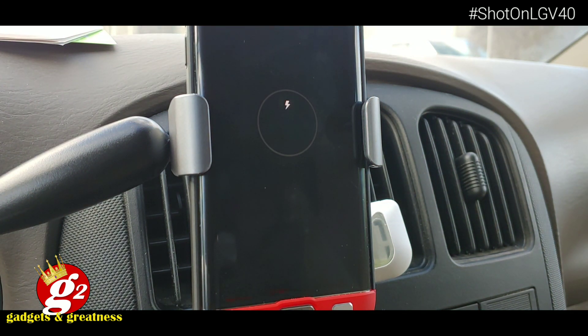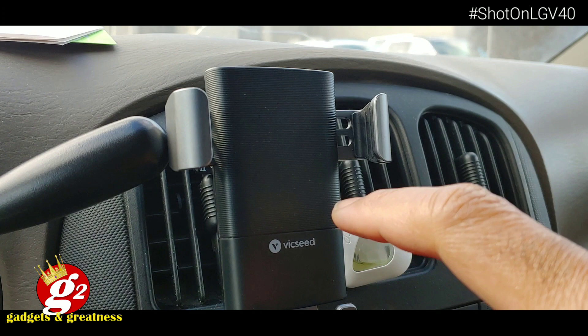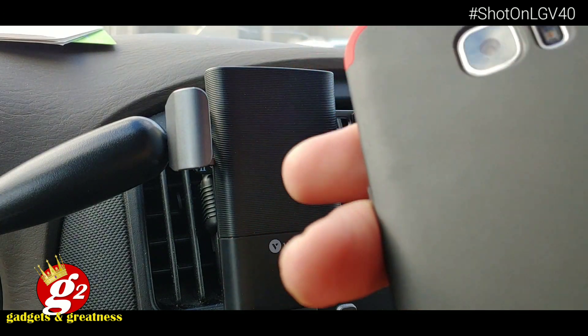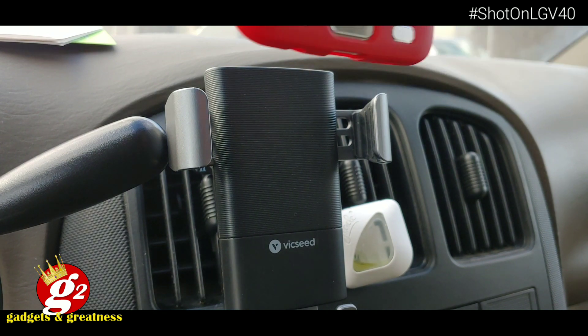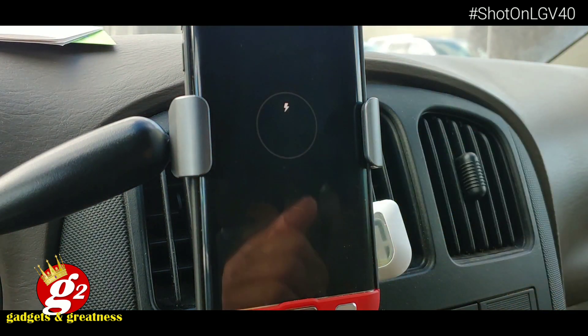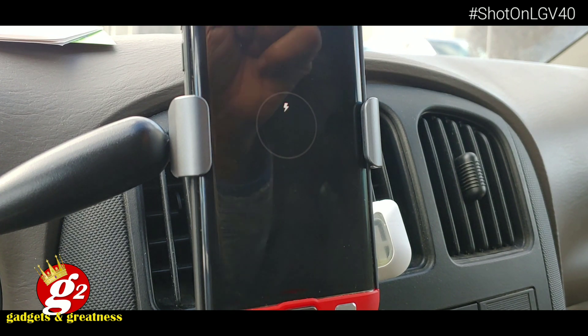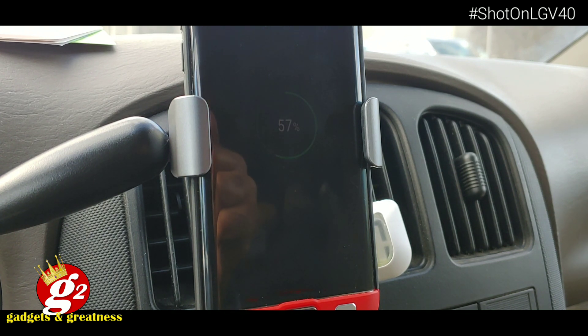Now if you have a case on your phone, they do recommend that you charge it with a small case or no case. If you've got one of those big OtterBox style cases, you may not get the charging functionality you want because it's just too thick for the charger to work. Basically the sensor for the charger is right here in the middle. On your phone, your wireless charger sensor is about in the same spot, right there in the middle. So for your best connectivity, if you have a case, make sure it's a thin slim case, or no case at all. But as you can see with this case — and if you're an S7 buff, I'll put the case I got for this S7 down in the comments below because this really helps protect the S7, which is really prone to cracks.